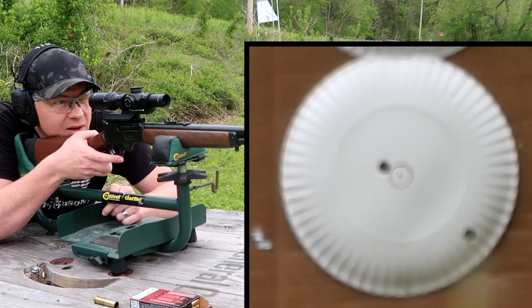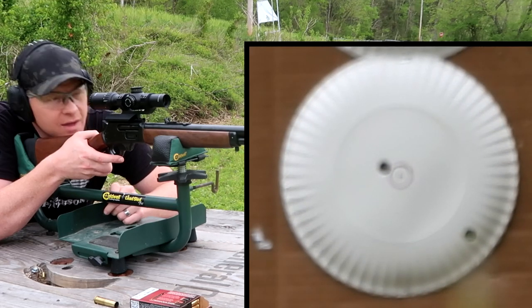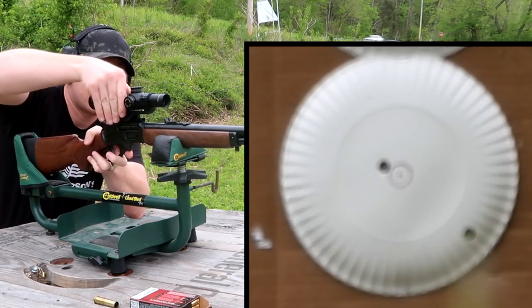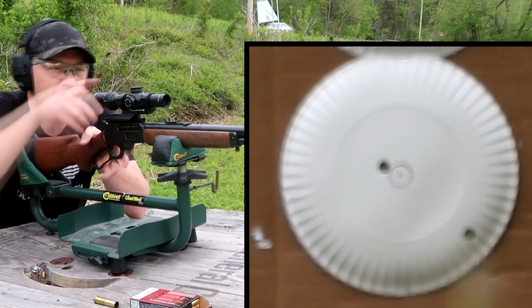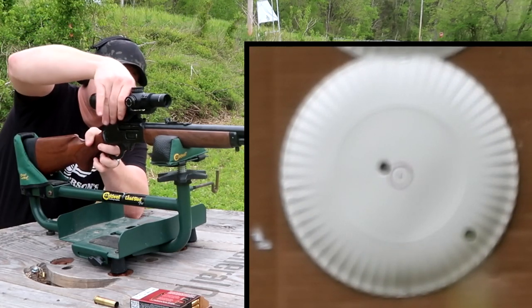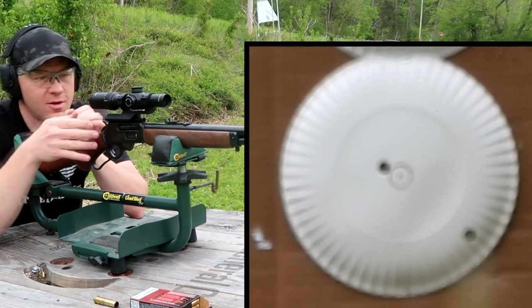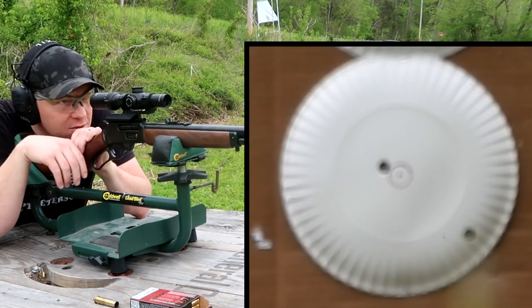Wow, that hit low and right. How in the devil does that make sense? This baby's torqued on good, I know that for a fact - I don't play around anymore when it comes to torquing things. There's no slop in the scope, so let me make some more adjustments here.